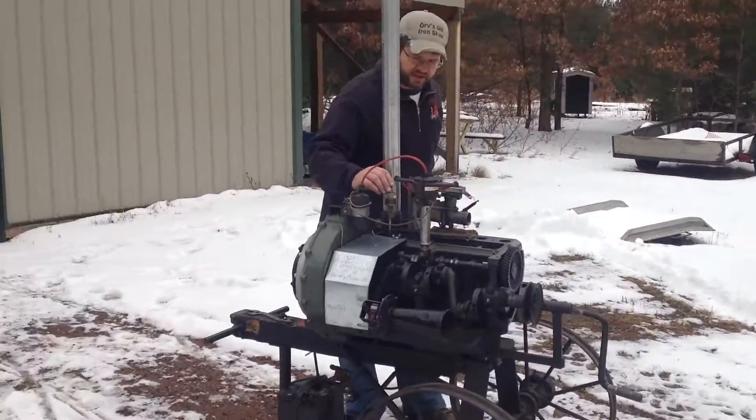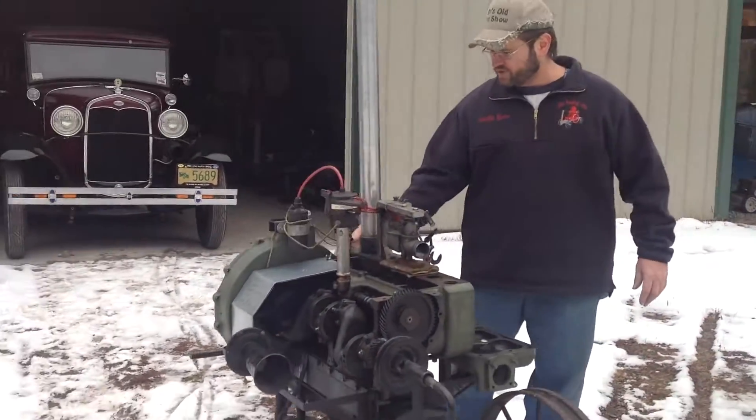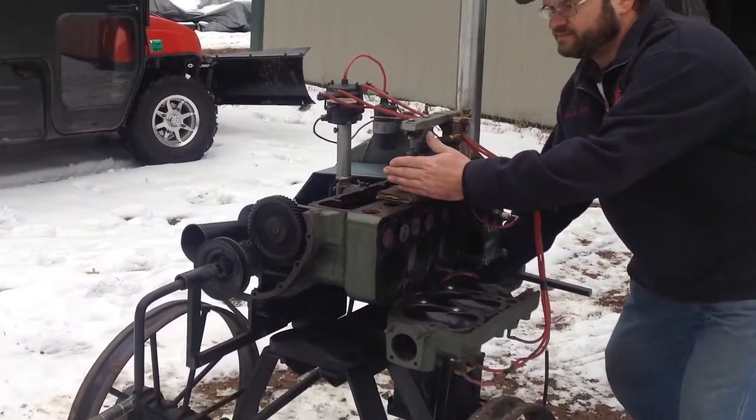I've got the electric start. I just turned my drip boiler on, turned the power on, and hopefully everything is good. Let's go.